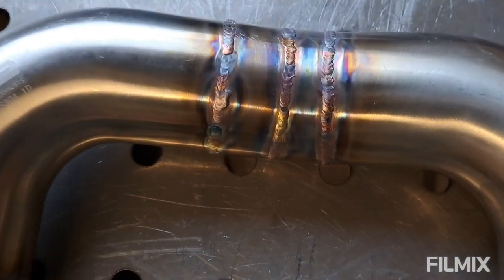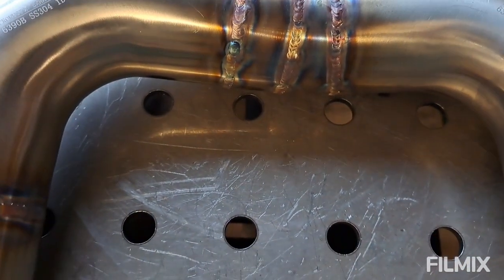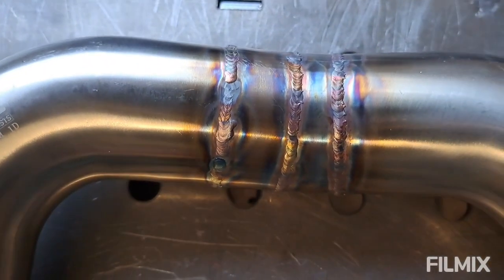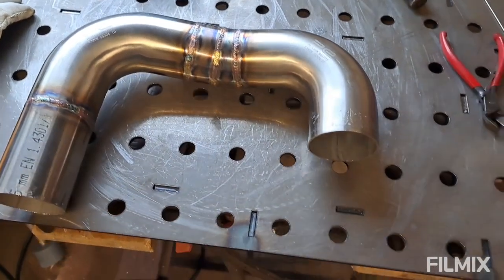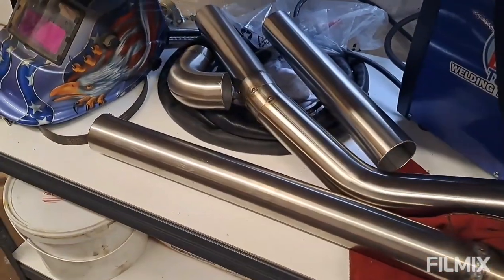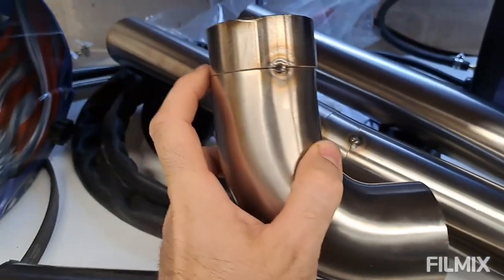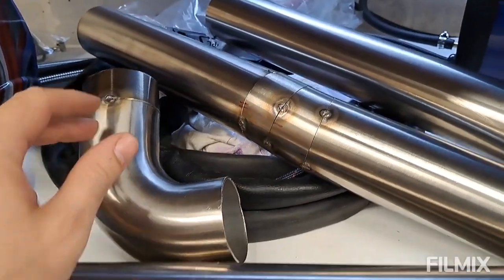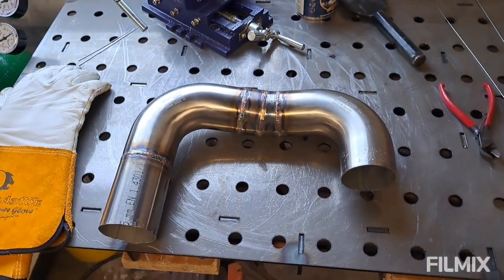That one's all welded up then. Pretty straightforward in the end — my runs aren't the smoothest, but I think that'll just come with practice. I'm happy with the penetration and all that. As long as they don't leak, I'll do a leak check anyway — get a smoke machine on it and check for any pinholes. I've got one, two, three more joins to do plus a little extension, so I'll get them done off camera.